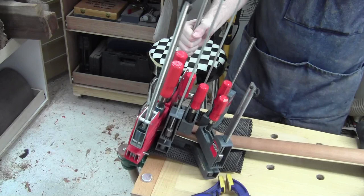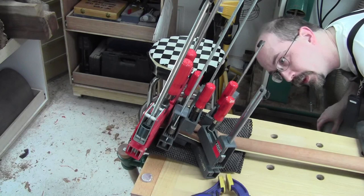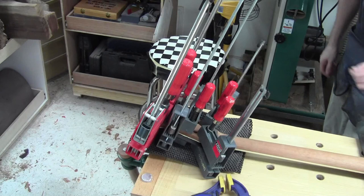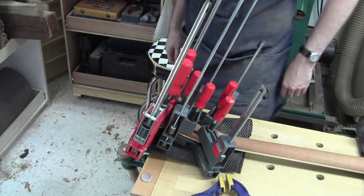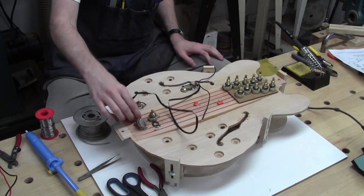We're going to let the clamps do the support now. They're pretty much holding on to this thing at this point. We got contact where it matters the most. Up where the nut's going to go there's a shelf that's flat, so it's not touching up in here — but that's okay because that's where I'm going to cut away wood anyhow. Okay, more wiring fun.